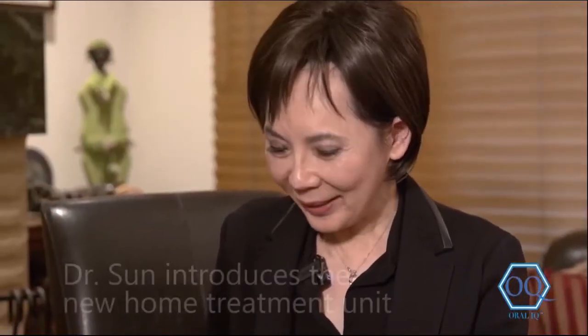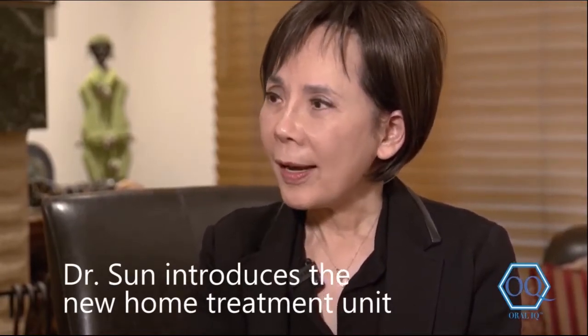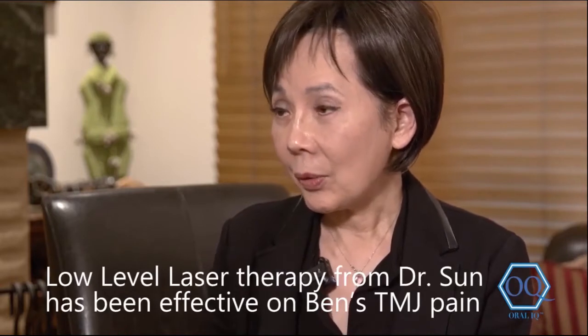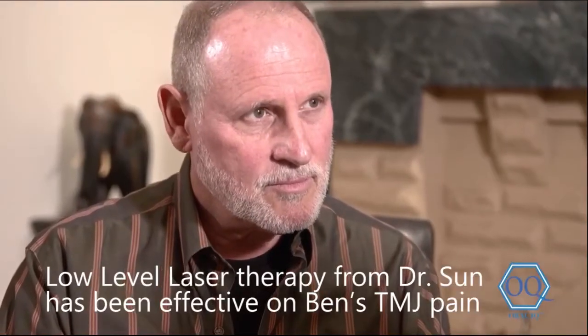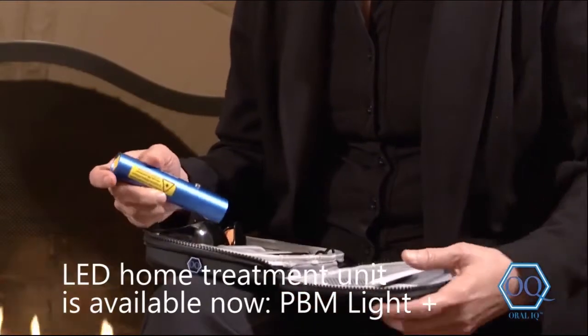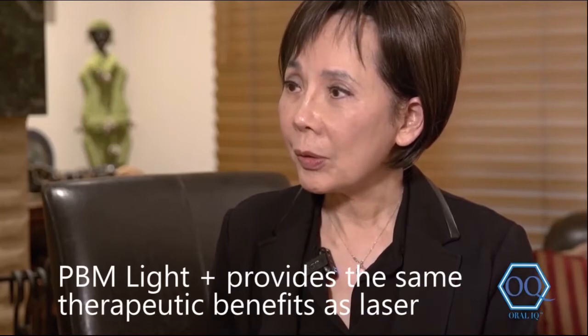Yes, Ben, I'm very excited to show you the new unit. You have been coming to see me for your jaw joint problem, which I have treated using low-level laser energy, and it has been very effective on you. Now we have an at-home use unit that's not laser — it's LED light. This diode emits the same wavelength — infrared and red light — to treat those inflammatory areas.